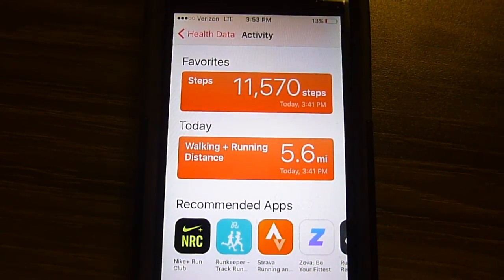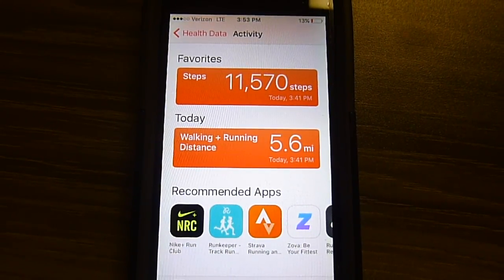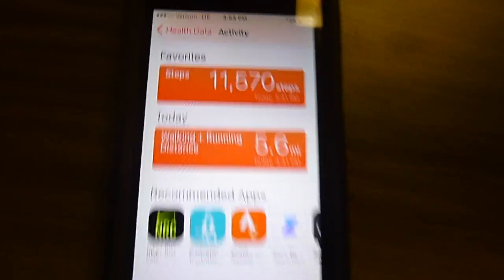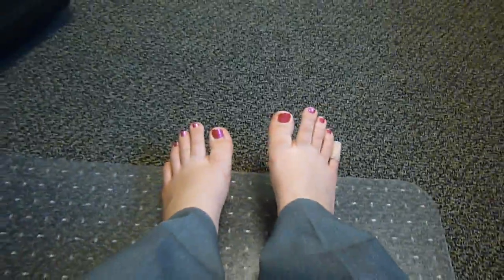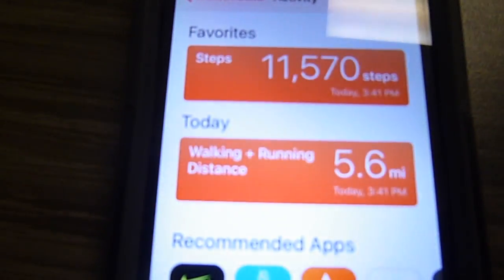We are getting closer. Technically if I can get to 14,005 — yesterday was 5,005 — that would cover it, so I just need to keep going. Also, can we please note that lovely Band-Aid right there? That looks so good. That's because ballet flats are not meant for walking 5.6 miles.